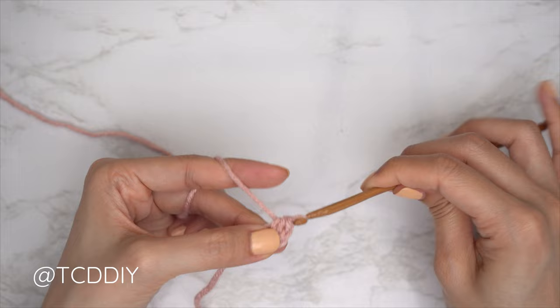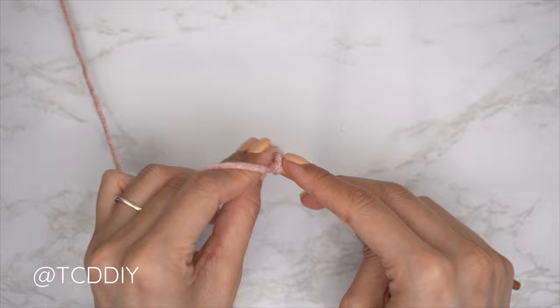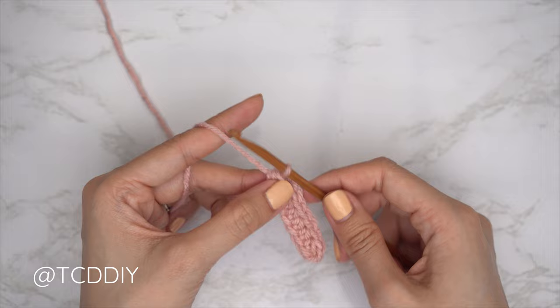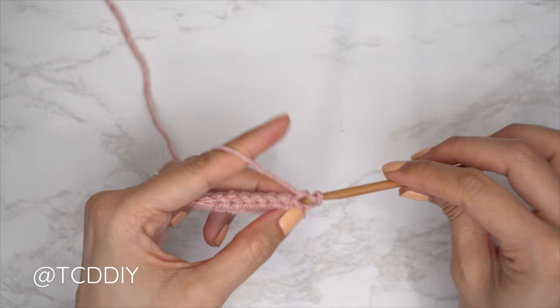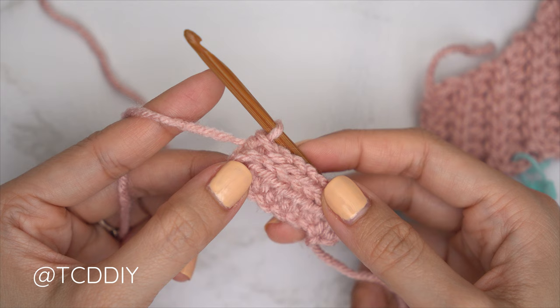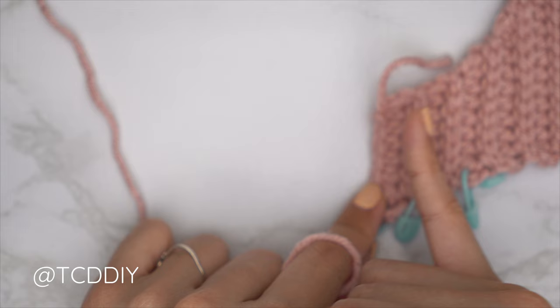Into that last chain, insert with an increase of two half double crochets — two HDCs into that last chain. The following row is a slip stitch row: chain one, flip work, and put one back loop slip stitch into every stitch. Then continue repeating: a back loop HDC row that ends with an increase of two, and a back loop slip stitch row with no increases or decreases, until we have the same number of rows as the first half of the front panel's underarm portion.